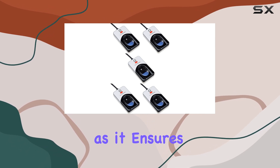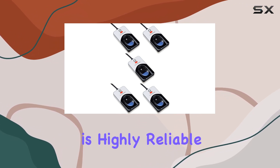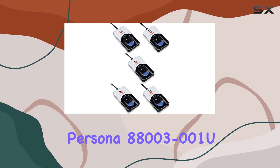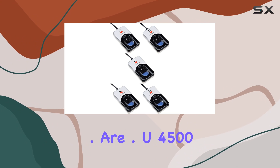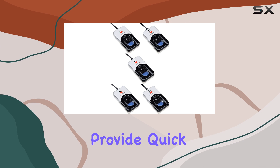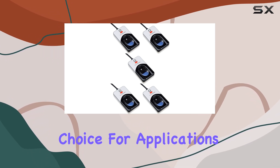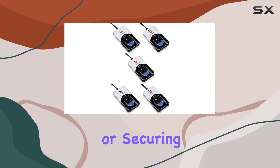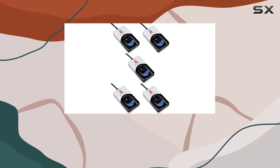This is particularly important for those who rely on biometric scanning for security and access control, as it ensures consistent performance without interruptions. The scanning technology itself is highly reliable and accurate. The Digital Persona U4500 reader employs advanced fingerprint recognition algorithms that provide quick and precise authentication, making it an excellent choice for applications requiring high security. The accuracy of the scans also means fewer false rejections.